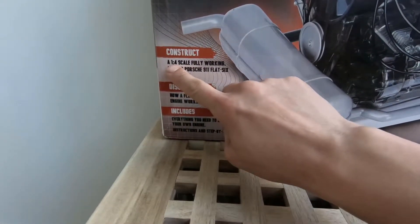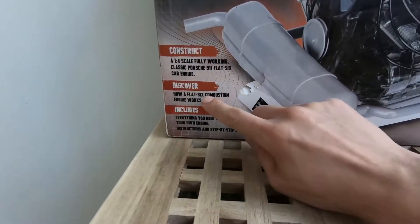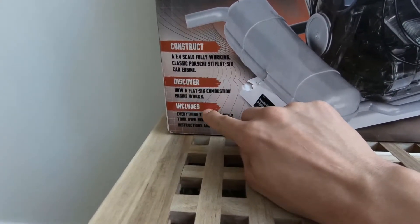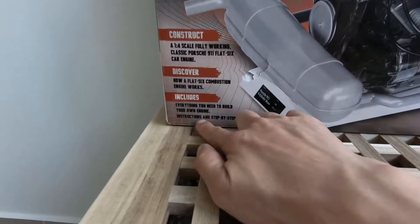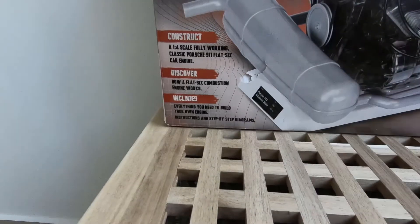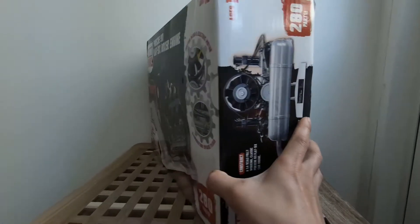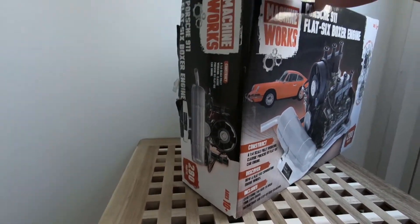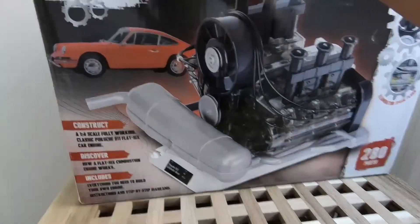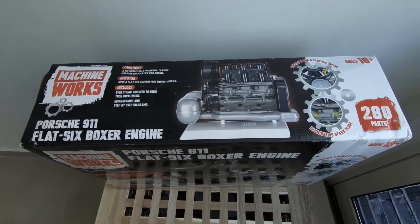Construct a 1-to-4 scale fully working classic Porsche 911 flat-6 car engine. Discover how a flat-6 combustion engine works — includes everything you need to build your own engine, including the manual. This is from Amazon, you can see from the side. Right here on the other side and on the top — okay, that's our engine. Let's begin.